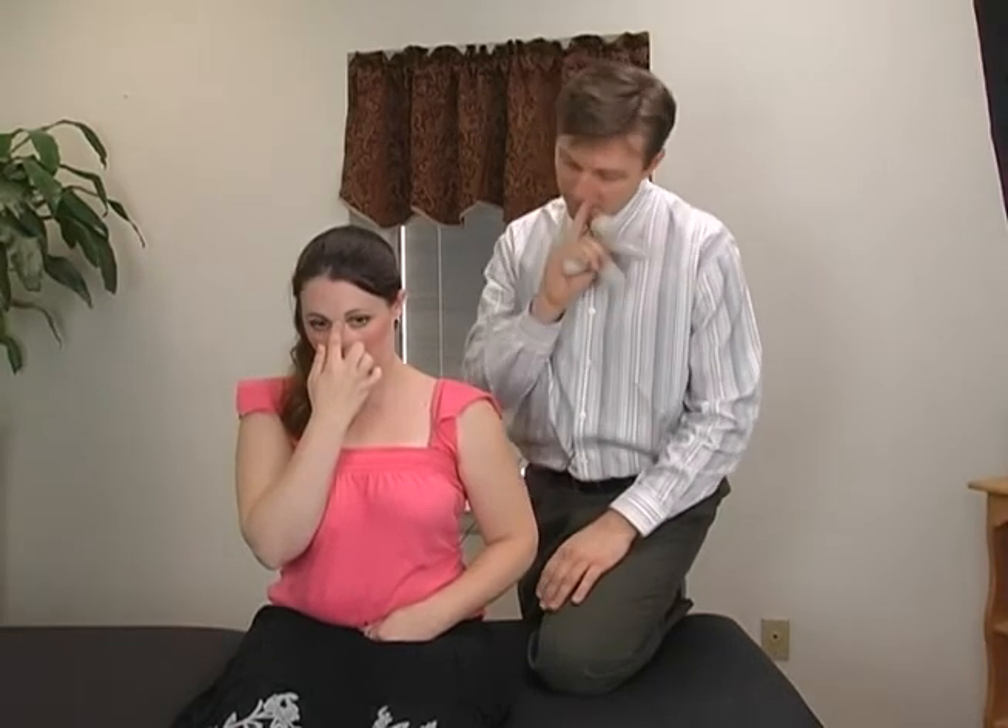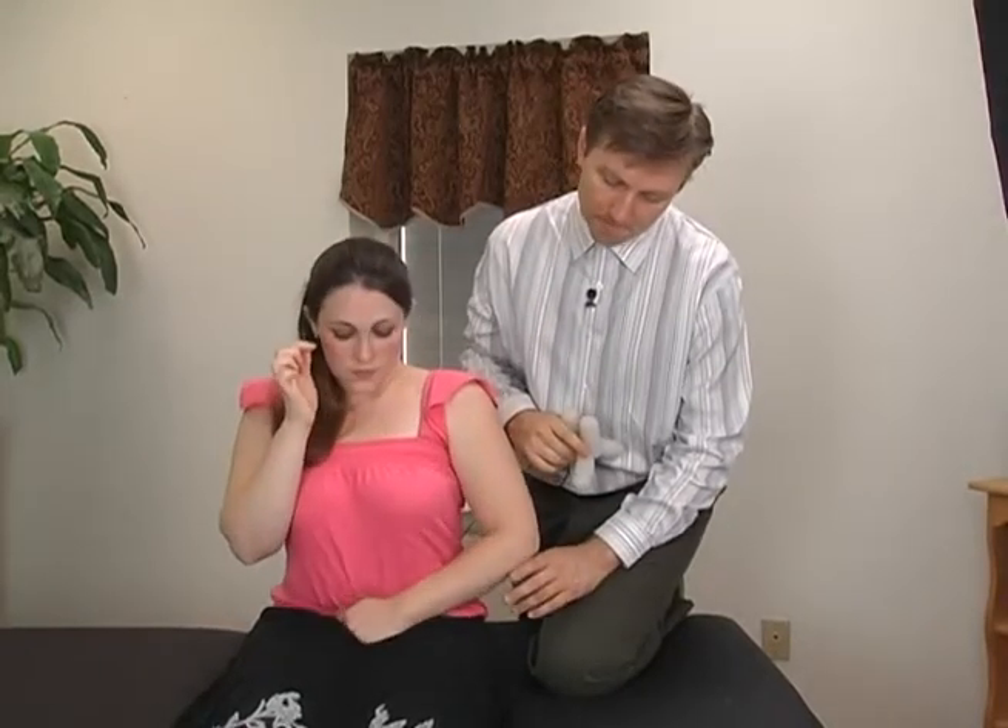Now we're going to do one last thing. Hold this on the uterus and then touch that point — we're going to do this one 20 times as well. She will find that her menstrual cycle is just going to be better the next time she has it. I normally do this procedure any time the person has any problem related to the female cycle. And that's how you would do that procedure.